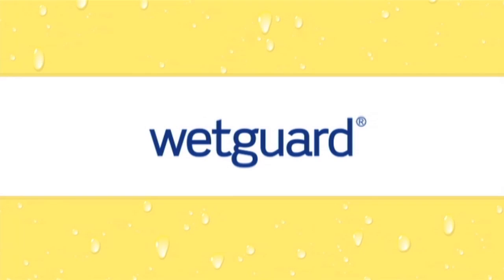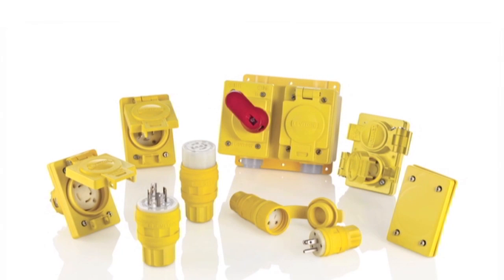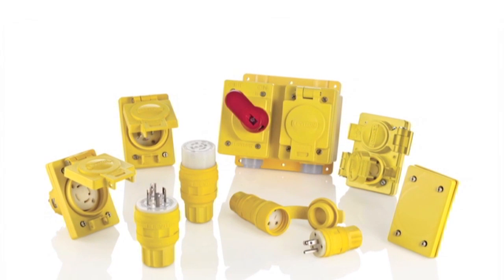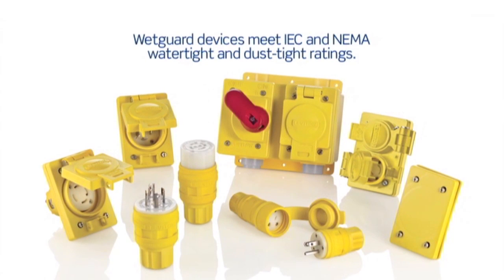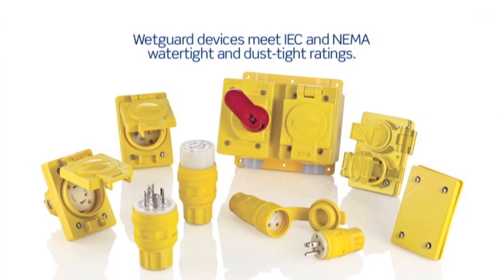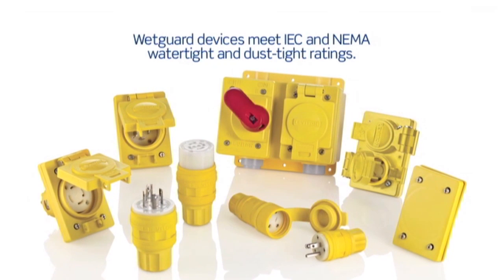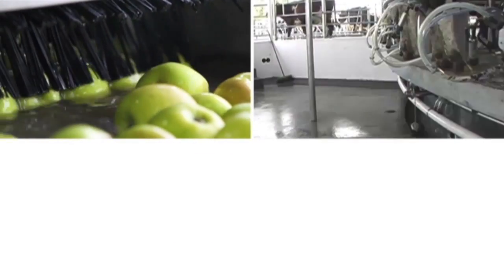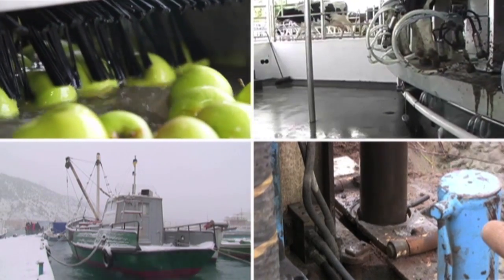Introducing WetGuard, the most versatile collection of watertight devices for demanding industrial environments. WetGuard watertight wiring devices are designed for industrial applications where electrical connections are exposed to wet locations. They are engineered to meet the most stringent IEC and NEMA environmental ratings required to withstand the harshest conditions in food processing, industrial, marine, chemical and construction environments.